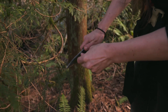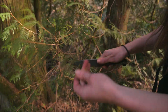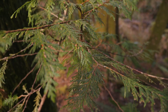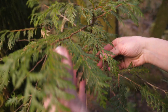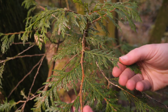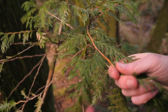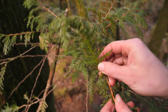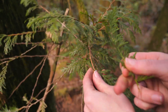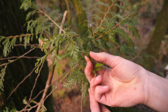First things first, when we're going to make cedar tea, we have to collect the leaves. It's good to collect green, healthy leaves. Check out a plant identification guide if you're not sure, but cedar is pretty easy to spot for its scaled leaves that are usually smooth. Western red cedar in particular has smooth leaves compared to yellow cedar, which is also common in this area and has more spiky leaves.